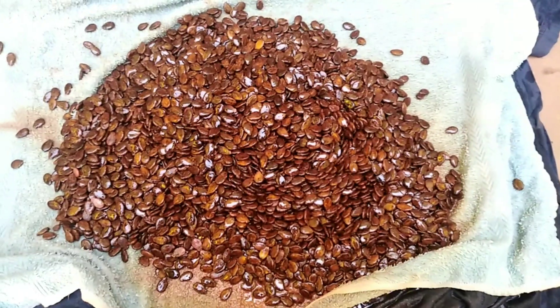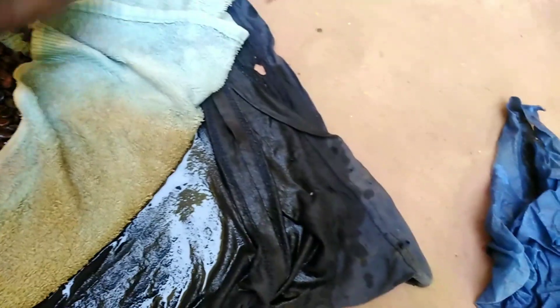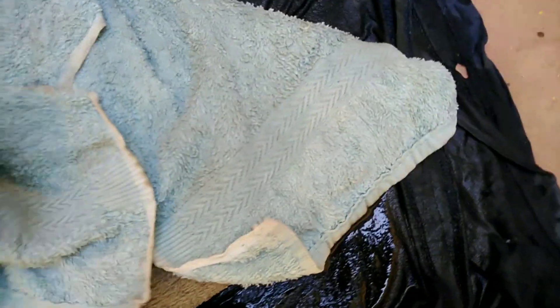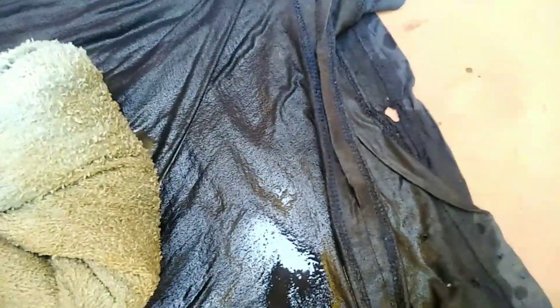You soak the seeds, then cover them using the wet towel. Make sure they are all covered well and the towel is very wet, to maintain the moisture around the seeds. We will open them tomorrow.